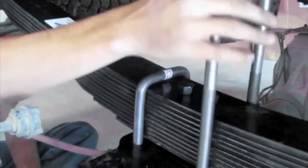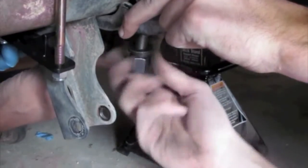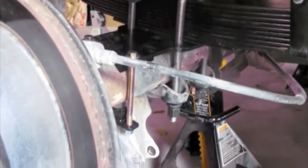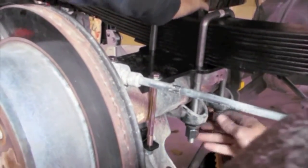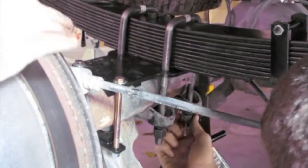Now go ahead and put your U-bolts in. Large thick washer first, then lock washer, then nut. Get them all started about evenly, then we'll come back and torque them down. Everything should be all flushed in — try to evenly get the bolts up in there. Just hand tight right now; we'll come back in and torque them once we get everything loaded.